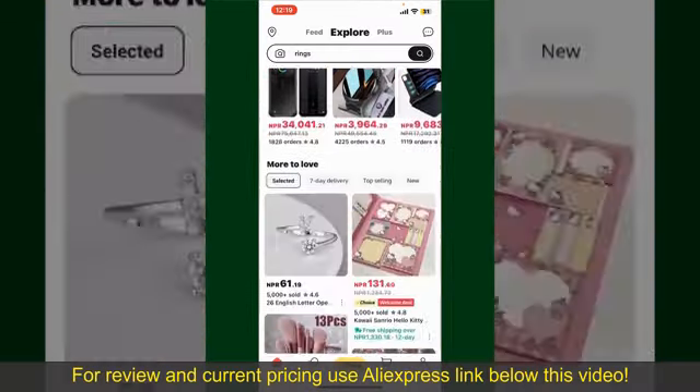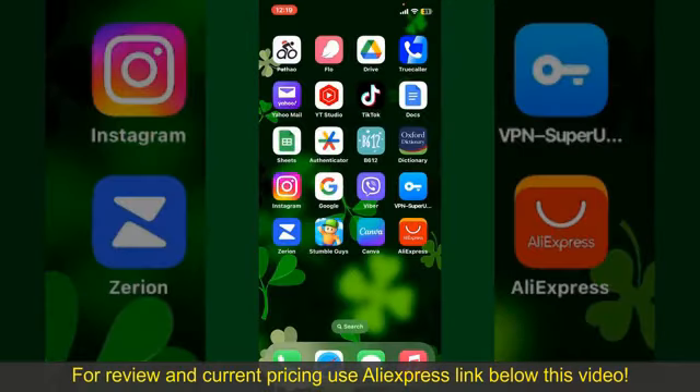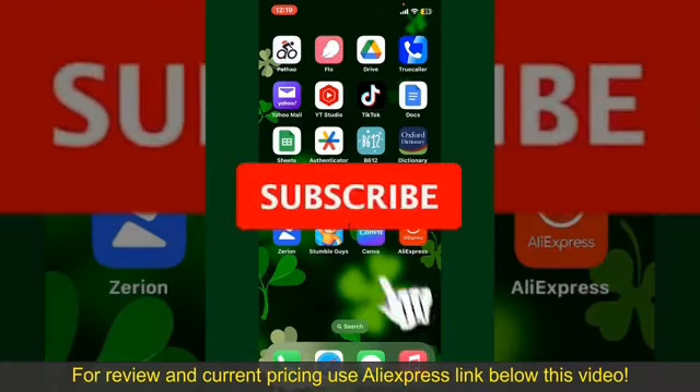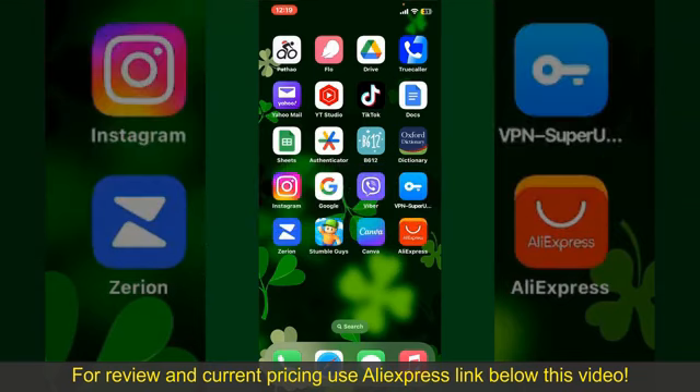Depending upon the shipping method and your location, all you need to do now is wait for the order to be delivered. That is how you can easily place an order on AliExpress. If you found the video to be helpful, go ahead and give us a thumbs up. Don't forget to subscribe to our channel and press the bell icon so you'll never miss another upcoming upload. I'll see you again in the next episode, goodbye till then.